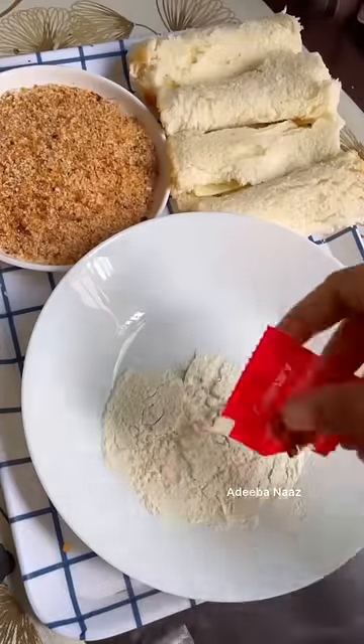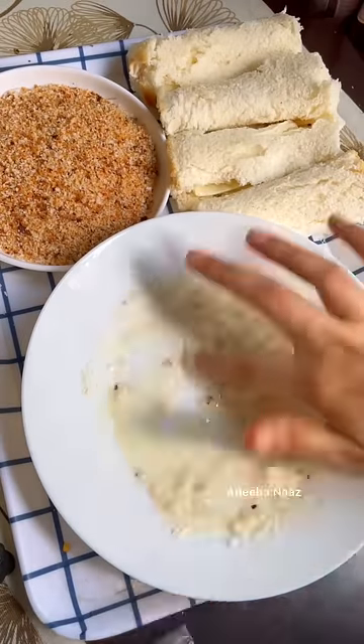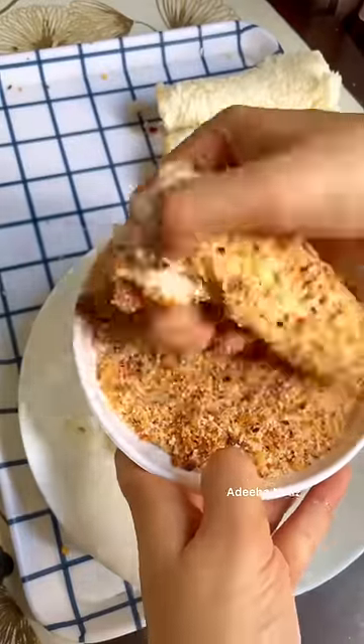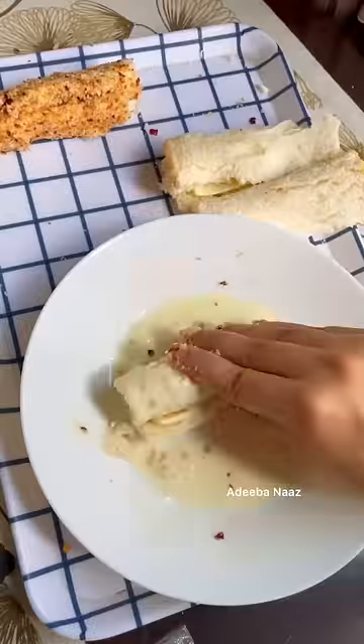Then we will coat it — put it in milk with chili flakes and water. I have made a simple slurry. Then we will coat it once again with the bread crumbs. We have to do the same with everything.